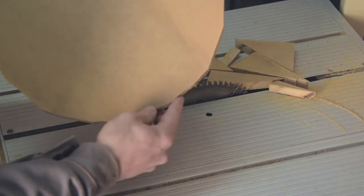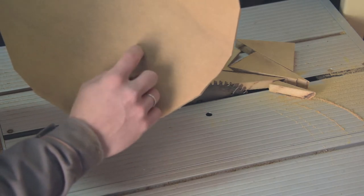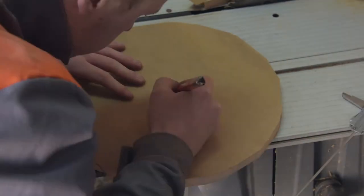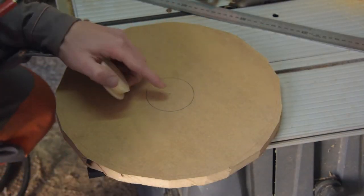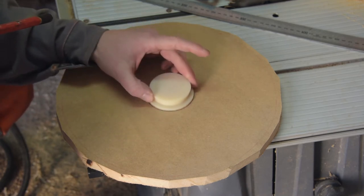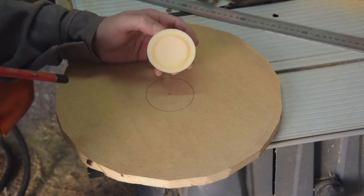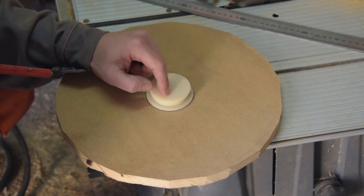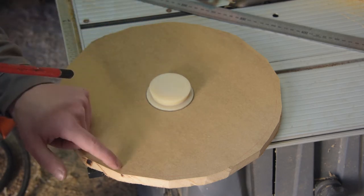I cut out a circle slightly bigger than my sanding disc will be, just to have the opportunity to mount it on the lathe and trim it down to the correct size. I just marked my center and I can glue this piece down. But first of all, I have to drill three holes, and I'm gonna secure that super glue with at least three screws. Then we are going to put it to the lathe and trim it down.